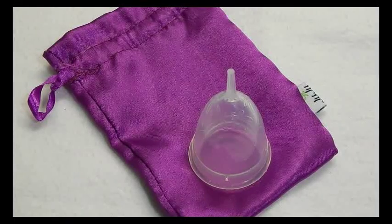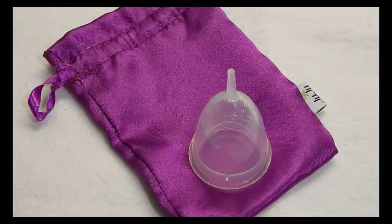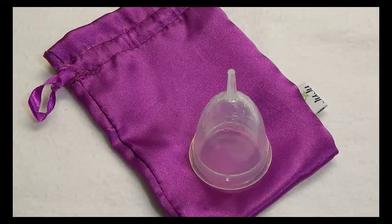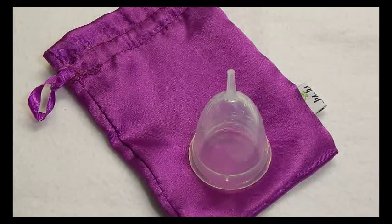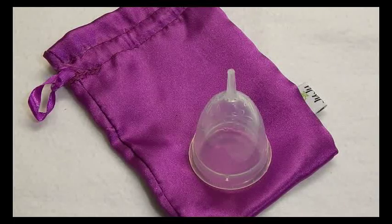If you're looking for a specific cup, I will leave a list in the description below with the cup, where it's made, its measurements or dimensions, and also its timestamp — so you can go down the list and just click on the timestamp and it'll take you straight to that specific cup. So let's begin.